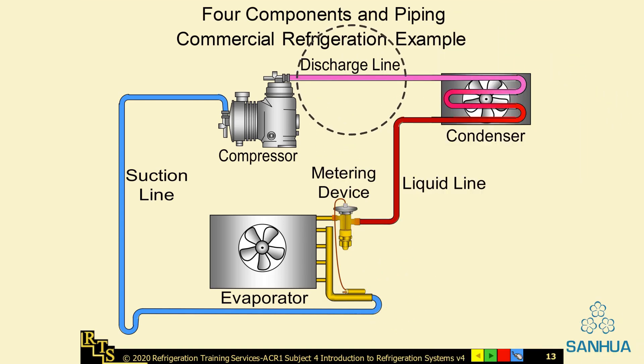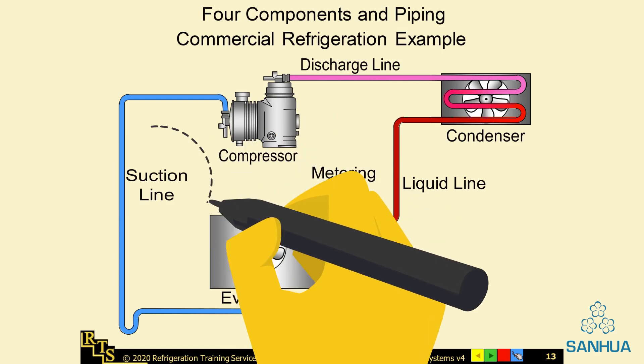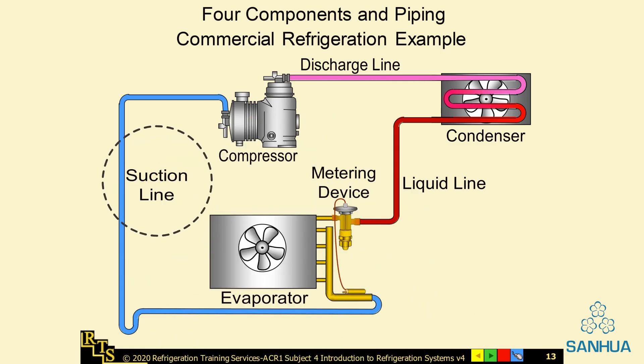In between the compressor and condenser is the discharge line. In between the condenser and metering device is the liquid line. In between the evaporator and the compressor is the suction line.